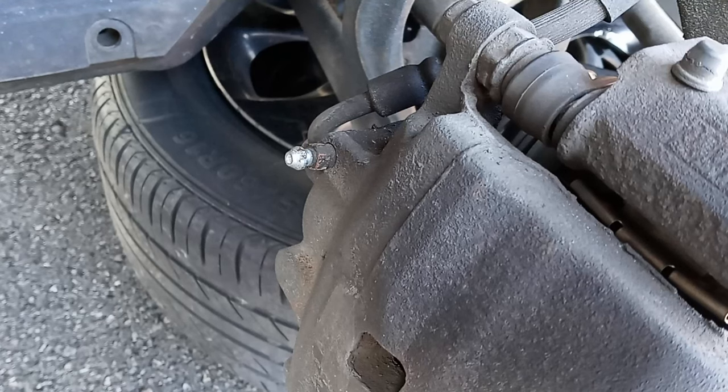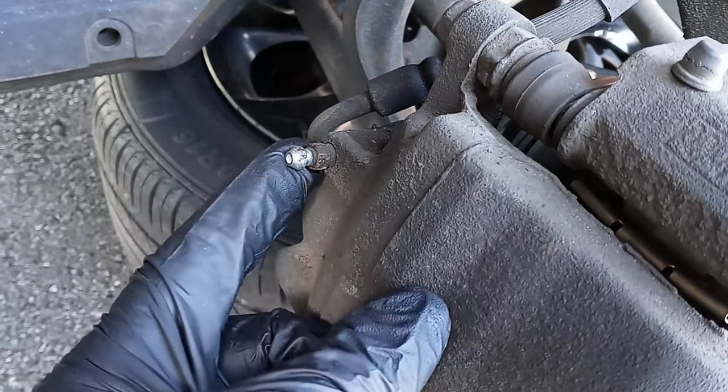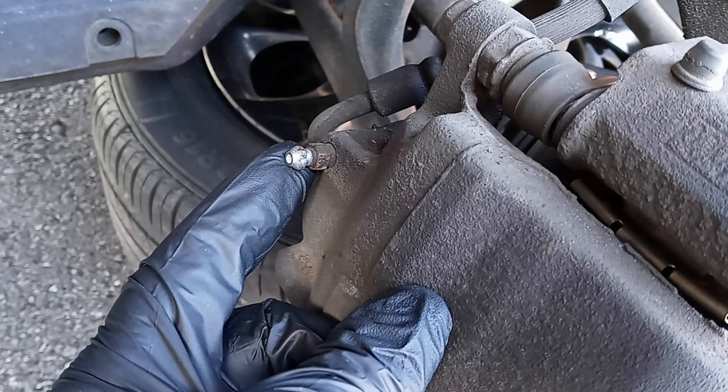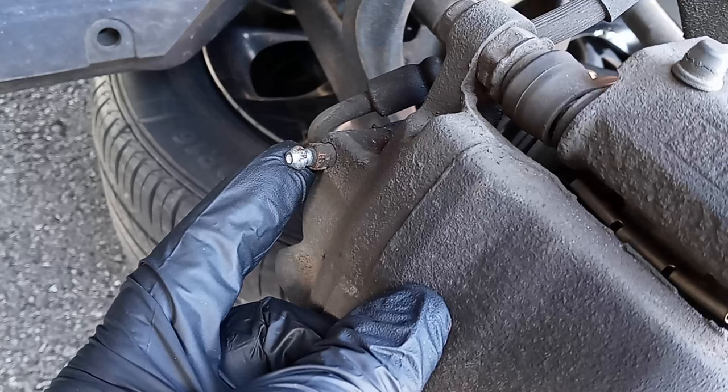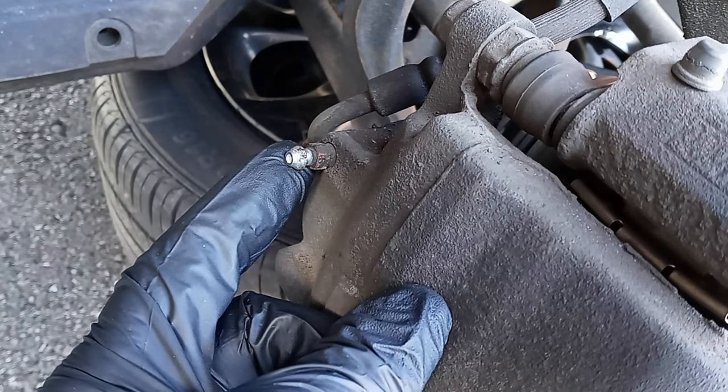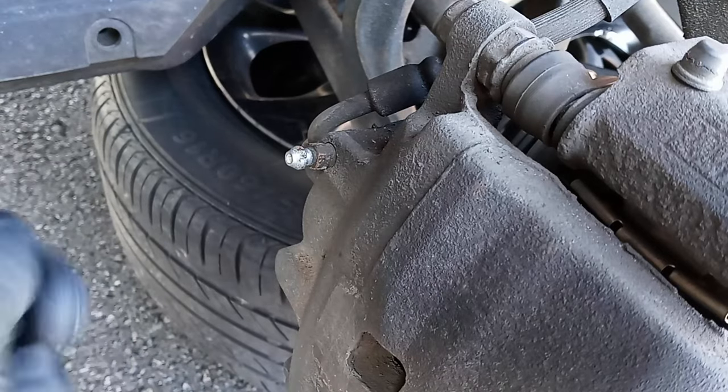Good day driver. What you're looking at right now is a bleeder for your brake line. So this is a bleeder — if you step on your brakes and your brake pedal goes all the way down but you're not getting any brakes, you're not getting any short brakes.